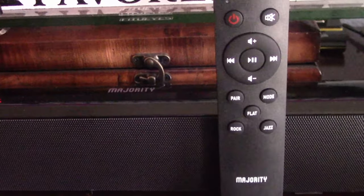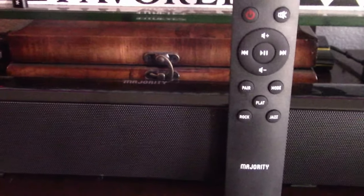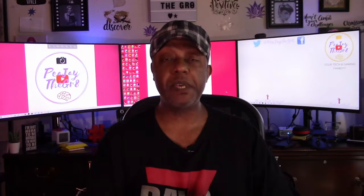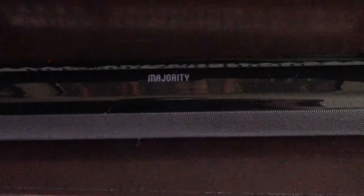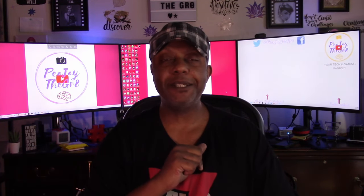There are a whole bunch of ways you can hook this thing up. They have generic RCA cables, you can hook it up by 3.5mm auxiliary jack, you can hook it up via Bluetooth, and you can also hook it up by optical audio. You don't have to worry about picking up any additional cables because they all come in the box — the RCA, the audio optical, and the 3.5mm, which is currently in use so I can't show you that one.